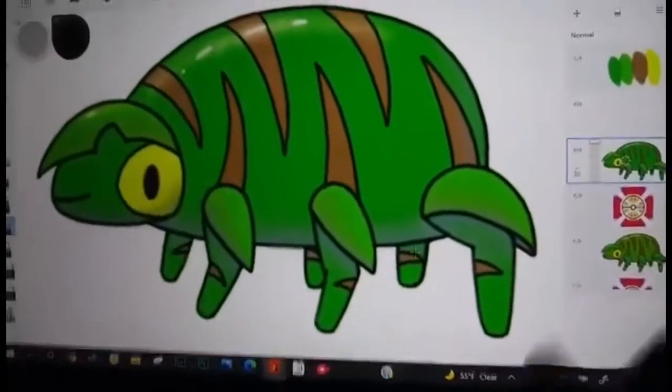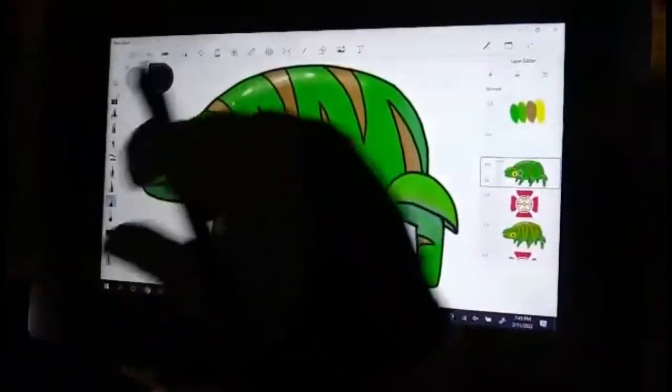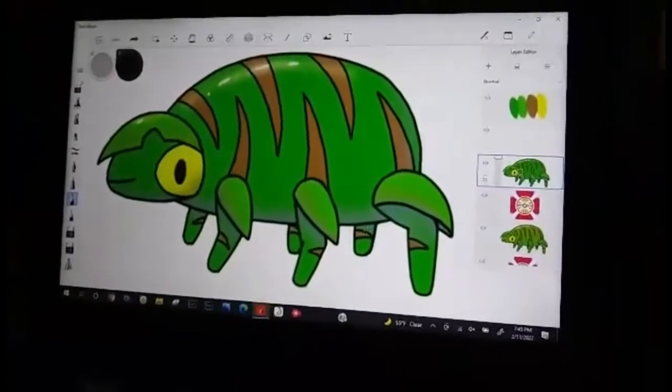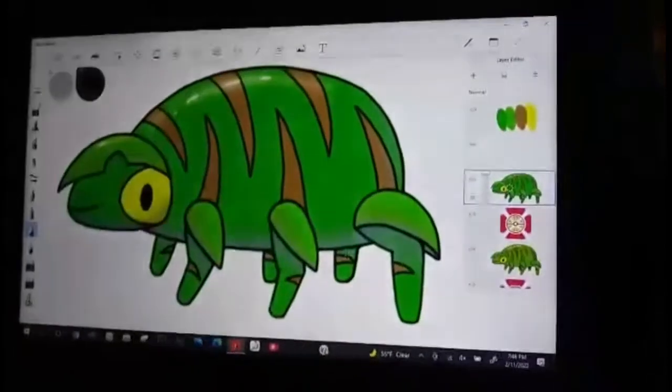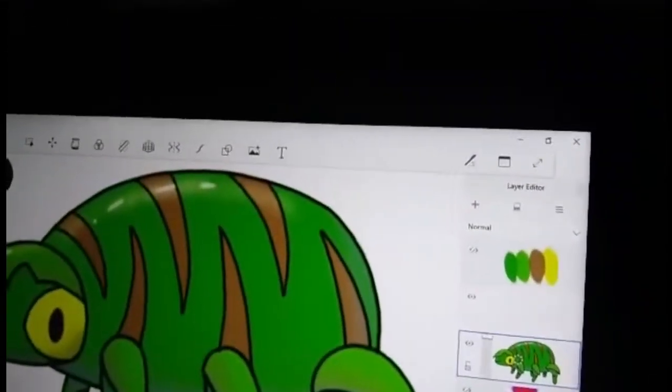The XP-Pen is true to color, and it also has a paper-type texture to it. Cody uses a drawing glove because he can't stand his hand rubbing across the screen. The glove also helps you glide across the screen better and keeps fingerprints off the screen. It does come with a nice light screen protector.